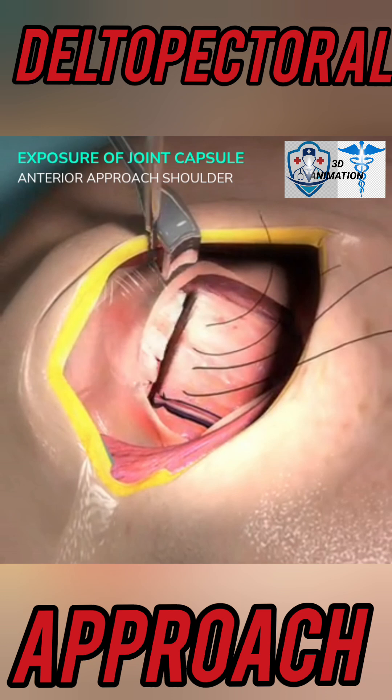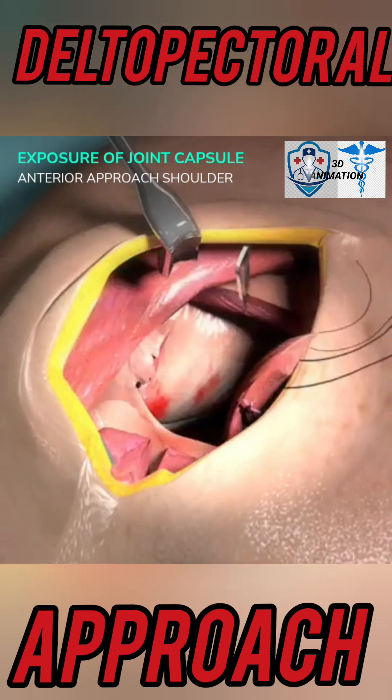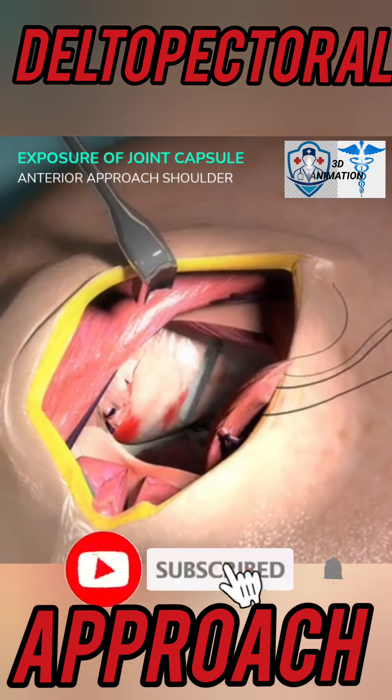LHB: do not incise. Caution: risk to the axillary nerve. Retract the subscapularis medially. If performing hemiarthroplasty, take the capsule off with the subscapularis — caution: risk to the axillary nerve. Incise the capsule to access the joint, with incision shape and position based on the surgical indication. Caution: risk of axillary nerve damage.